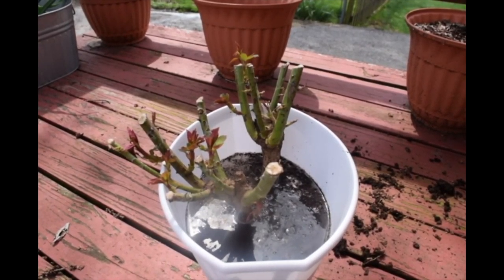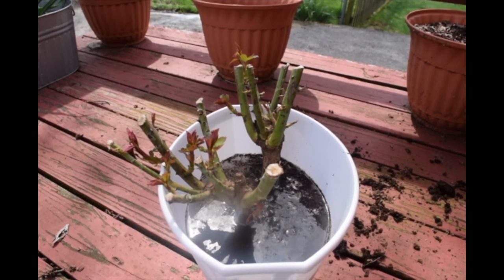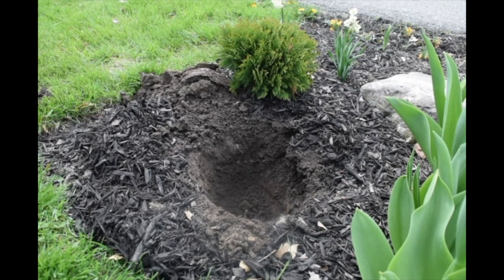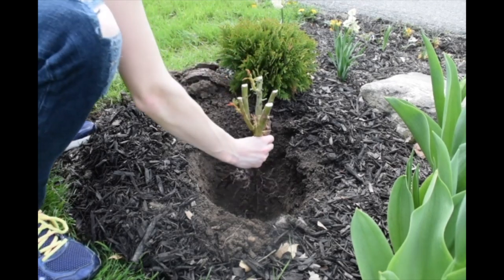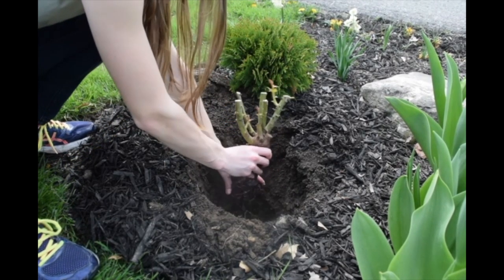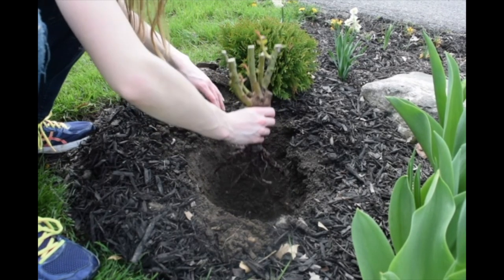These guys have been soaking for a little over an hour, so let's get them planted. You can see my hole here — I'm just going to measure first to make sure they'll fit. That should fit in nicely, maybe a little bit deeper.